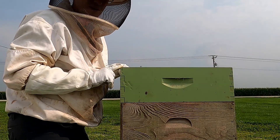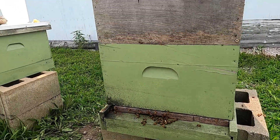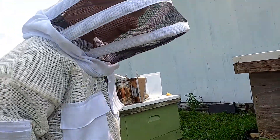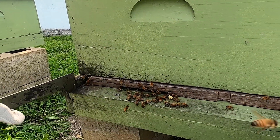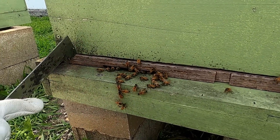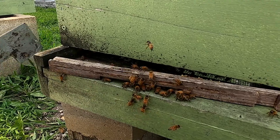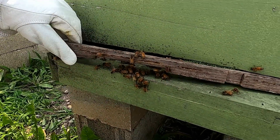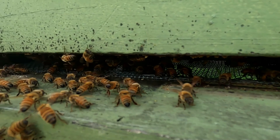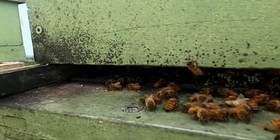Before we're done today, we have one more job to do. We're going to take the entrance reducer out because you can see the bees are all kind of waiting in a line to get in and out. When a hive is weak, we want to reduce the entrance so they have less to protect. Now that this hive is really strong, we can take it off and give them full access. I'll just pull that out and set it right there so they can make their way back into the hive.